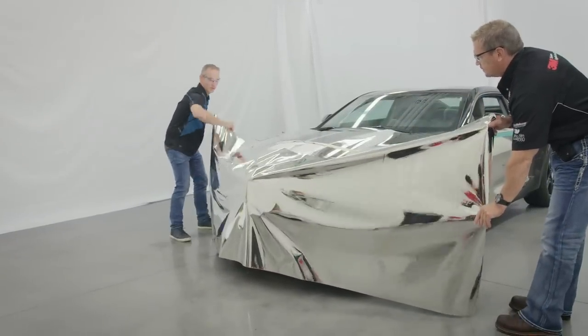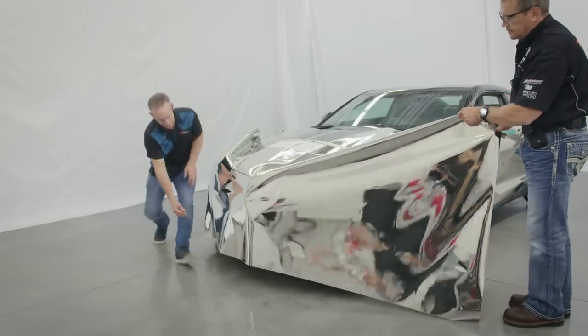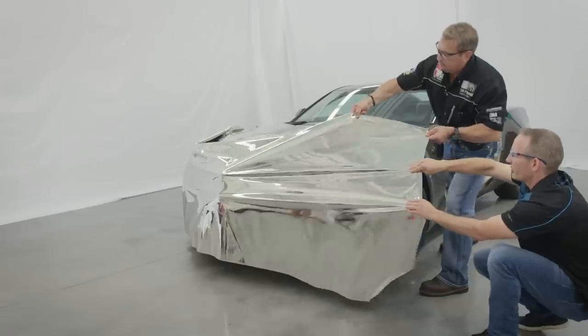Tack the material in place and pull taut from the middle of the bumper out towards the sides. This technique allows the film to sit flat against any prominent body lines.